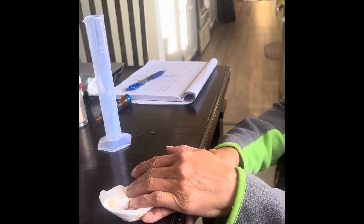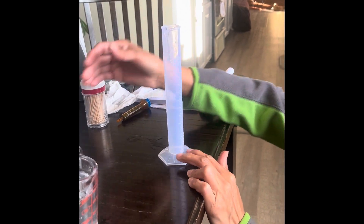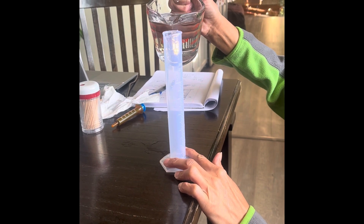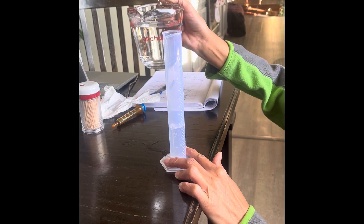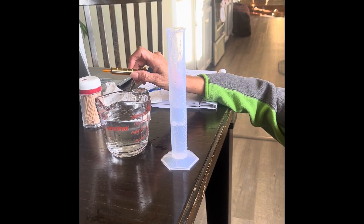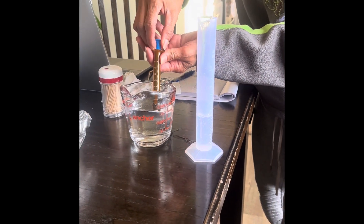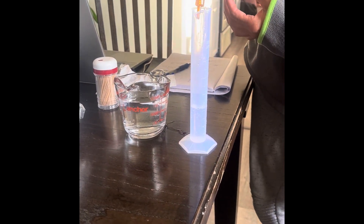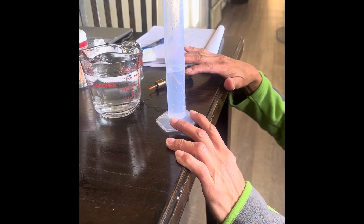Now I'm going to do 26 milliliters. 21. I have to put 4, 5. I made 26 milliliters.